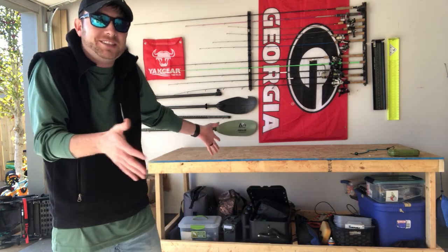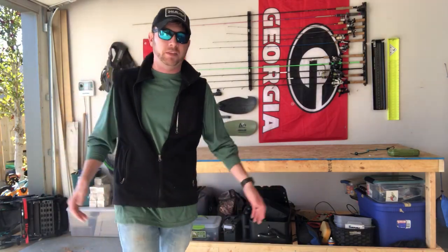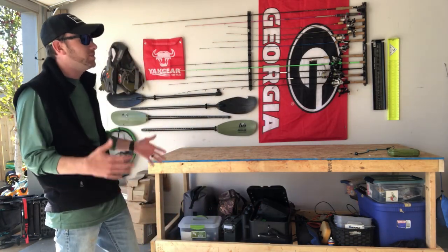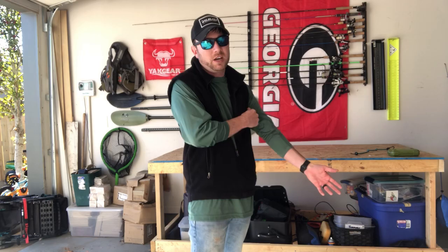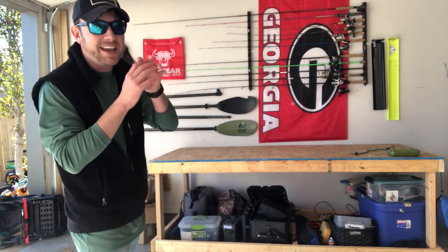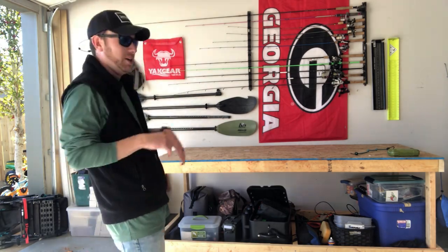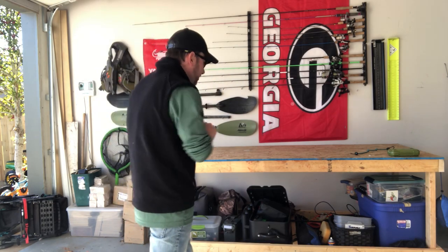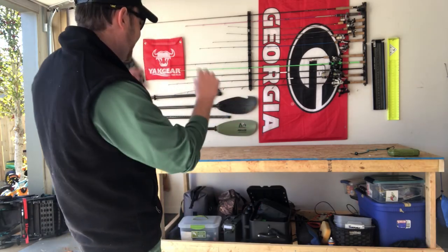I'm going to paint it black because I don't like the way raw OSB looks, but it's going to do what it's supposed to do — it's a workbench, not a dining room table from Pottery Barn. What I really like about it is I can mount stuff to the sides and the front — it's kind of a blank canvas. I can take all my gear that I usually keep on my boat — backpacks, crates, batteries, pedal drives — and just drop it right underneath. Everything is centralized in one area, so the wife's not going to hound me about it taking up room in the garage.